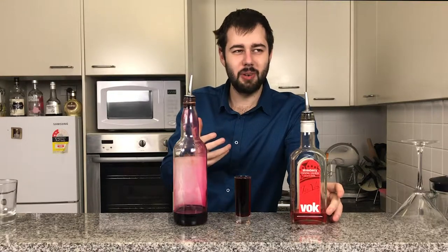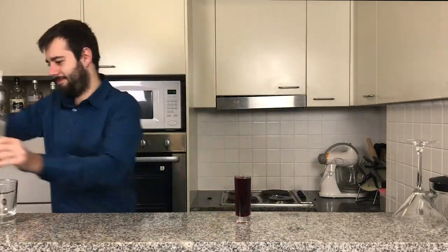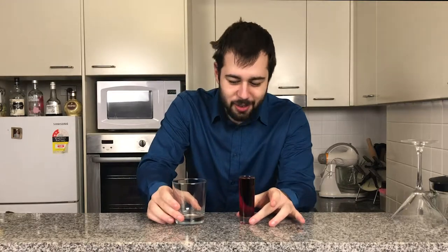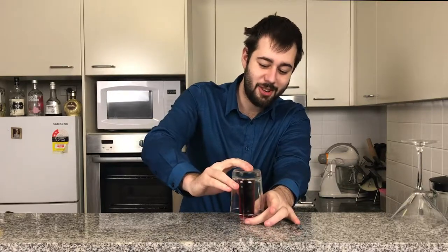From the sweetness of the grenadine and the strawberry liqueur, it smells really pomegranate and strawberry in here. So this is a very sweet drink. Now this is where it gets really difficult, because the idea is to put this on top and turn it over.